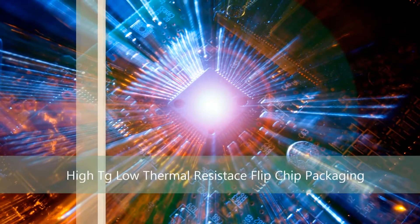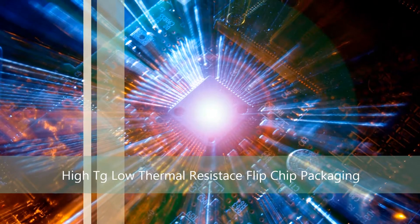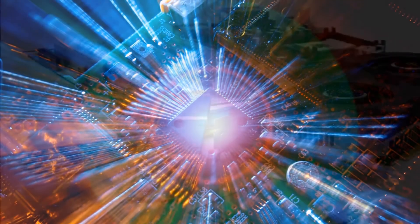Enabling flip chip packaging for higher performance with thermally conductive underfill and glob top encapsulation from AI Technology Incorporated.